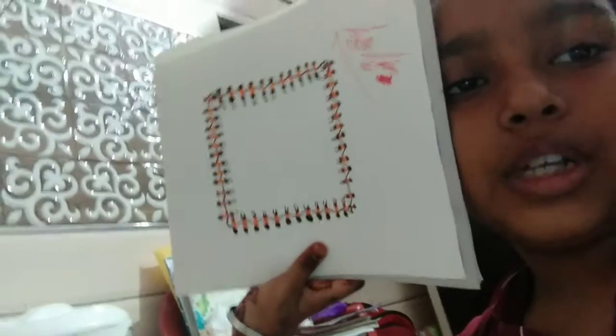We have made a lot of things for children. It looks unique. We have to show this. The next time we come back.